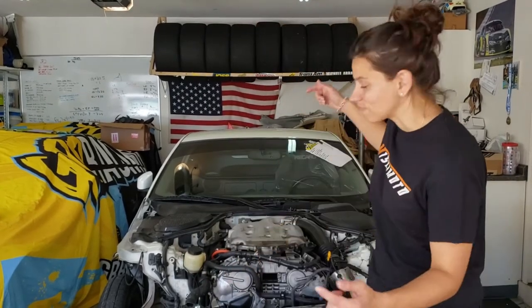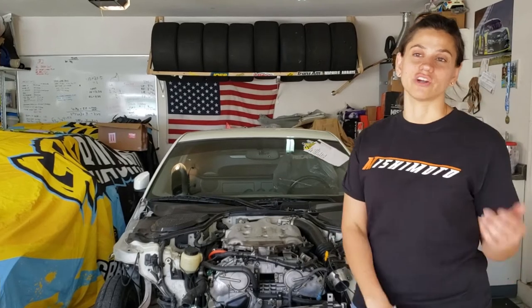Today we're going to be focusing all on Mishimoto products. We're going to take you guys along, show you what we're putting on today, and hopefully before the sun goes down we'll have Project Z fired up and ready to cruise around the neighborhood. It does need some body panels that we're waiting on, but that's for next time. We'll show you guys what we did earlier and then what we're doing today.